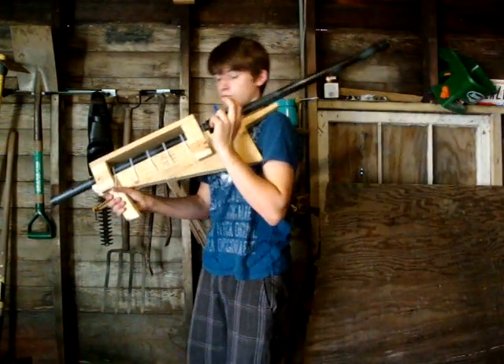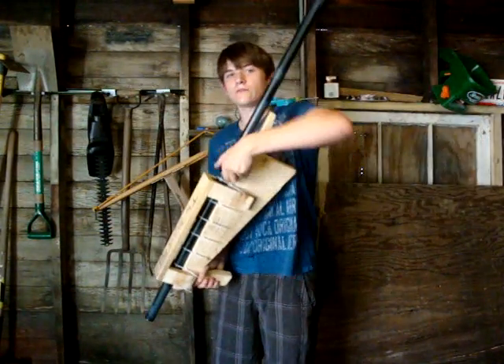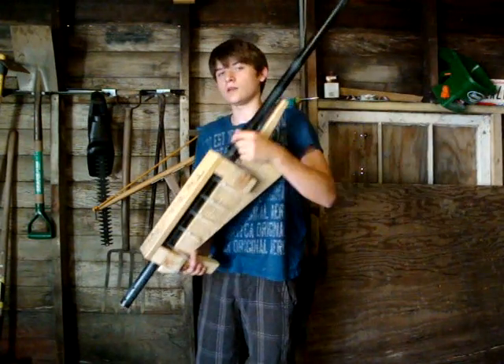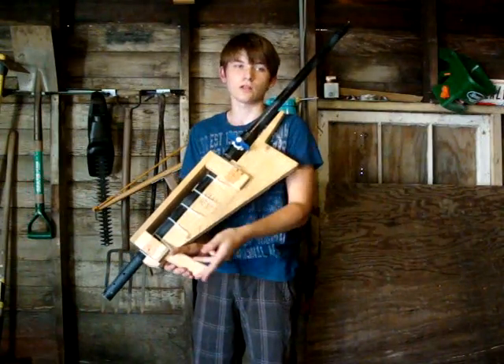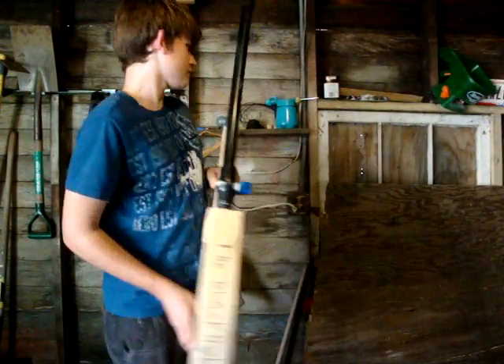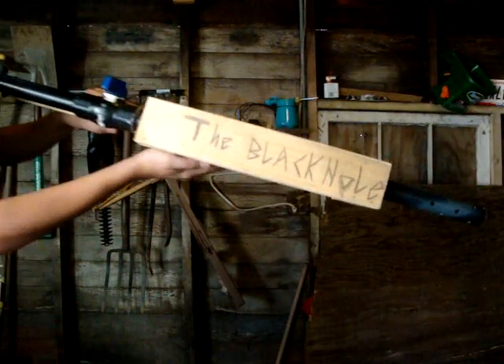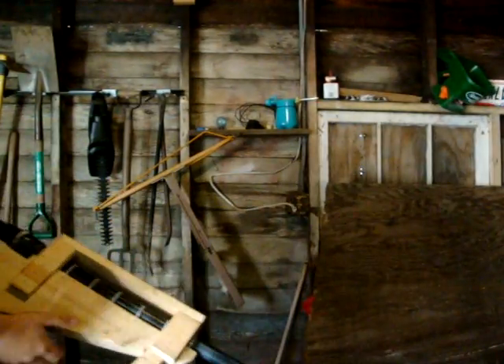To shoot this, all you do is quickly flick it forward. If you don't do it fast enough, you won't get the full effect of the air, and the payload will just fall out of the end of the barrel — it won't do what it's supposed to do. I've also named it the Black Hole, which is a pretty cool name.